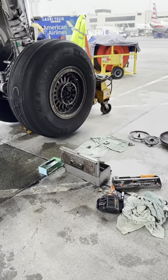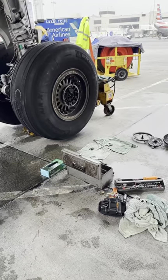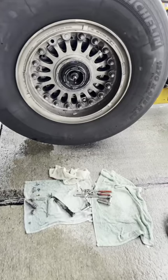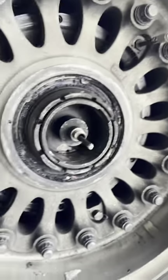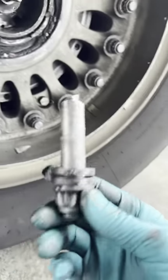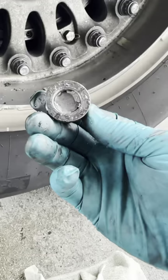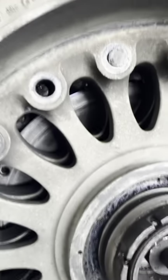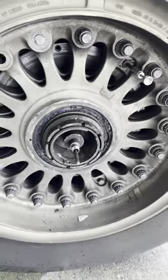Why is this a risk factor? Because those tie bolts are literally holding that wheel assembly together. Tire pressure on these aircraft goes up to about 229 psi — even higher when the brake is hot. That said, I am confident in the aircraft manufacturers and the way the aircraft is built. You have 18 tie bolts holding the split rim together, plus the main nut holding it all together.